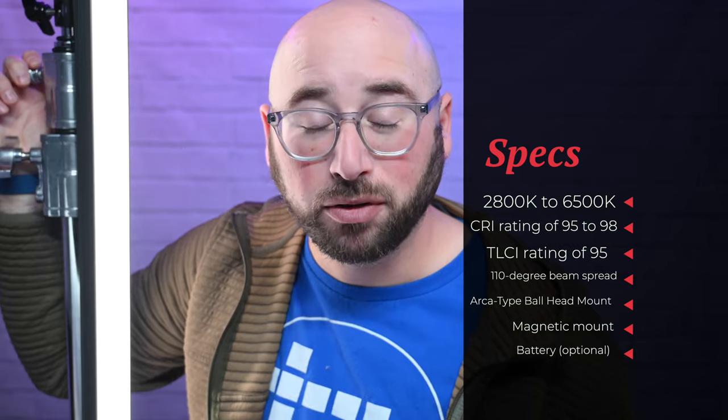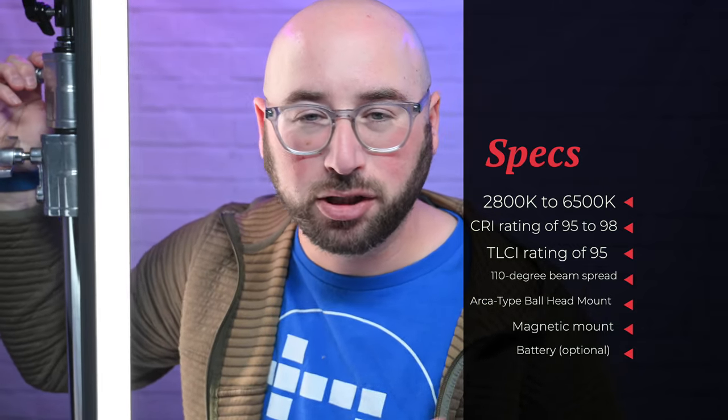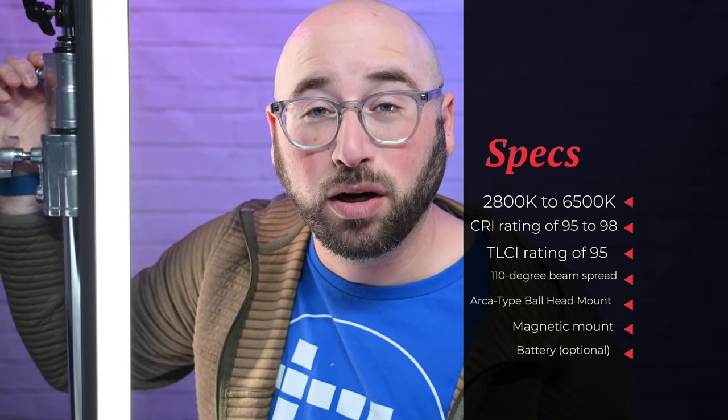These lights come in three different sizes: 20-inch, 34-inch, and there's even a 50-inch baton light. The lights are really versatile and powerful. They have a high CRI, so when you go up to 100% brightness and start changing the Kelvin, you get exactly what you expect. The CRI is 95, and it's not too often you find a CRI above 95.